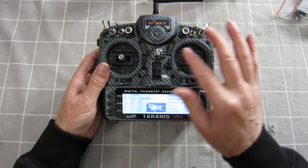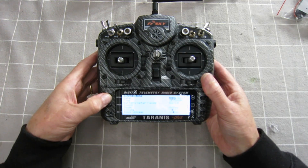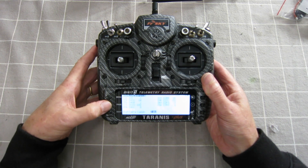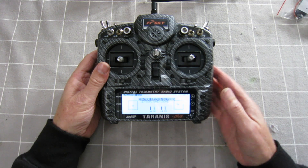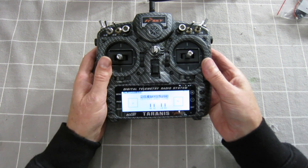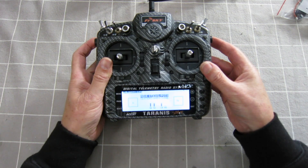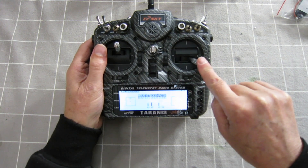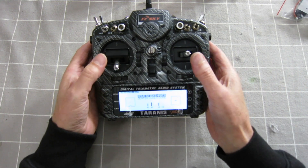So now what I have to do is calibrate the new sticks. I'll do that with a long press on the menu, page across to the calibration screen, enter to start, centre all the sticks and sliders — it's all centred — then move sticks and pots. And we're done.